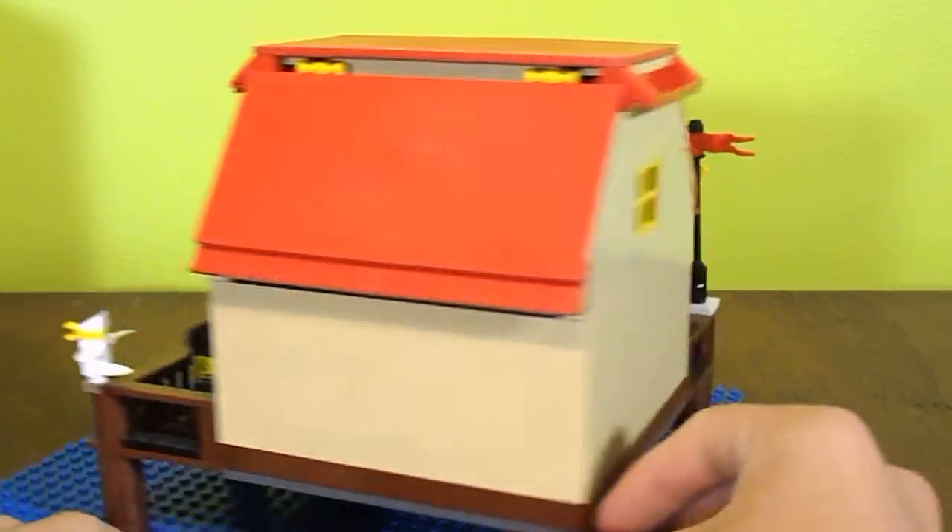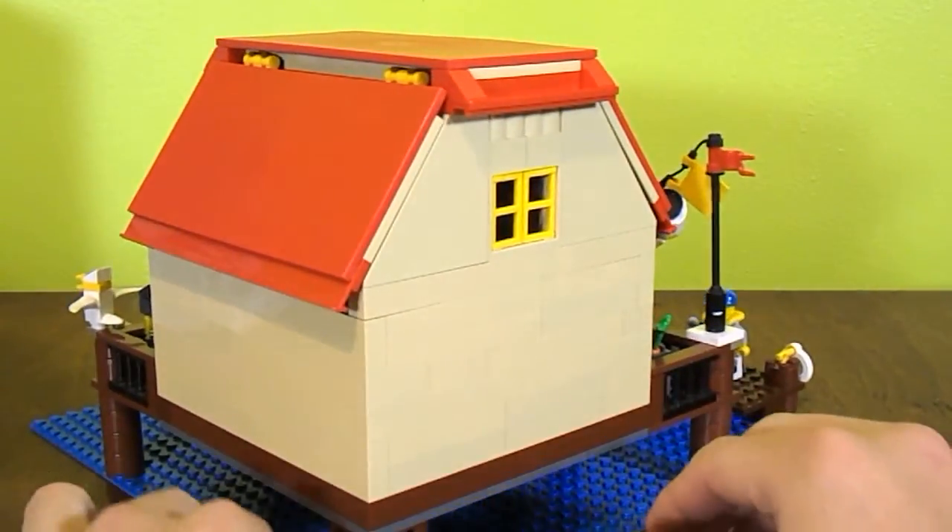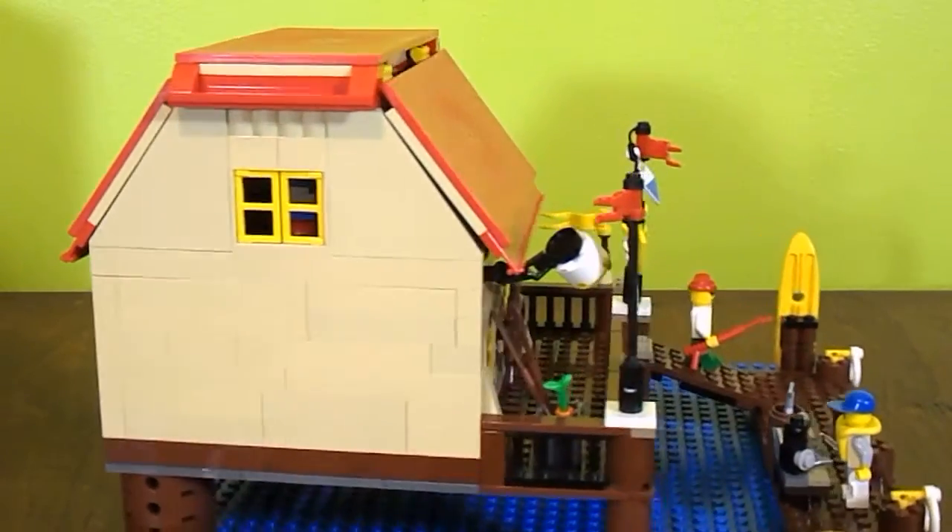The back and the side isn't much detail, because — I mean — who would want to look at the back of a building?